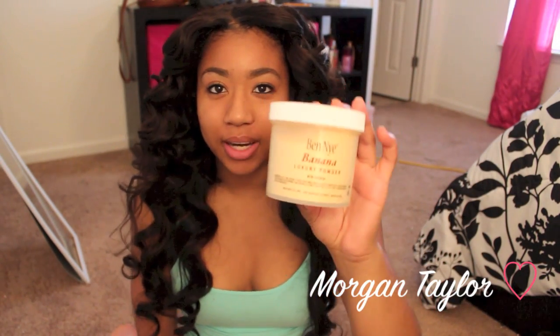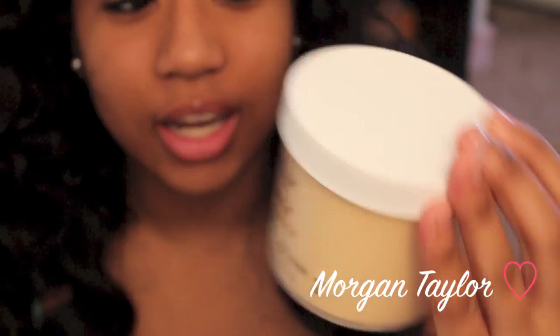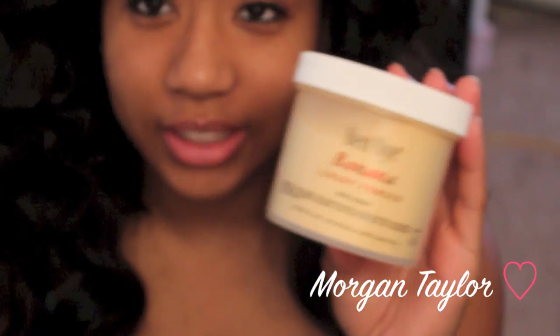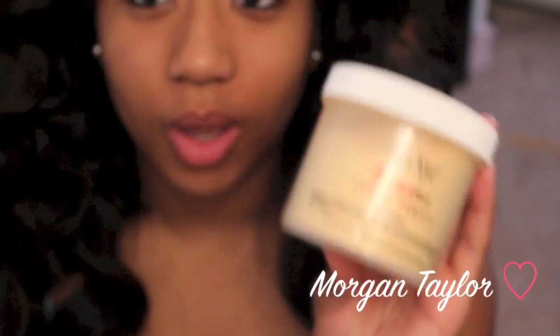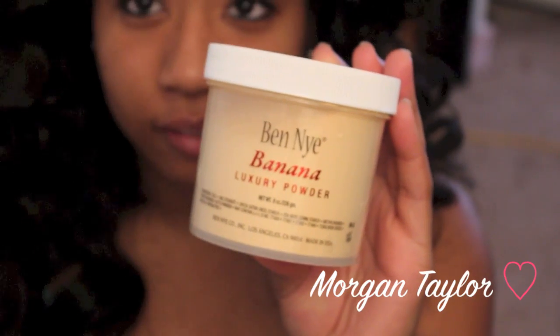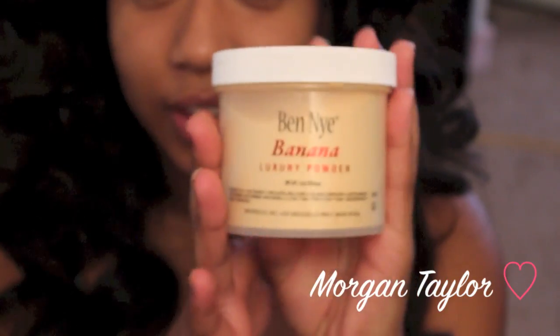Hey YouTube, it's me Morgan and this video is going to be on the Benai — I got that Benai! This is the Benai banana luxury powder. A lot of people have been using this powder to highlight underneath. I'm not that good at makeup so I'm going to attempt to use it, and this is my first time using it. Bear with me — this isn't a tutorial, more like a tester.